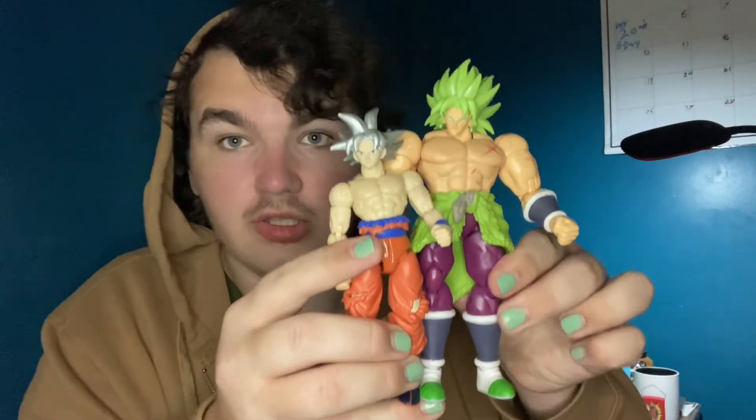Goku is supposed to be 5'9" to 5'11", and that's not how these two should look standing next to each other.